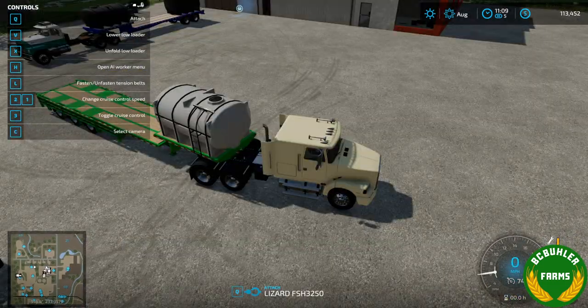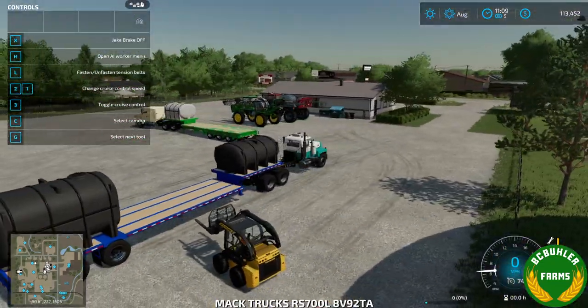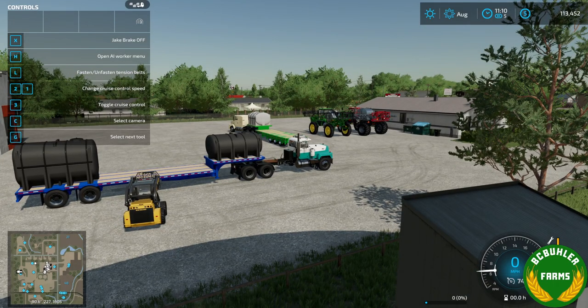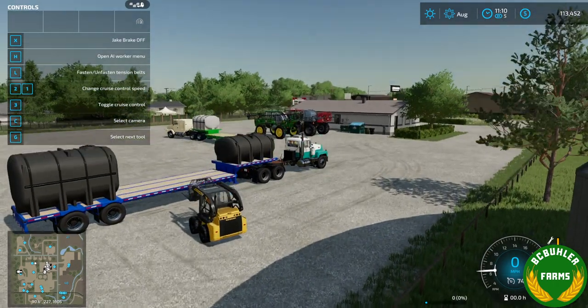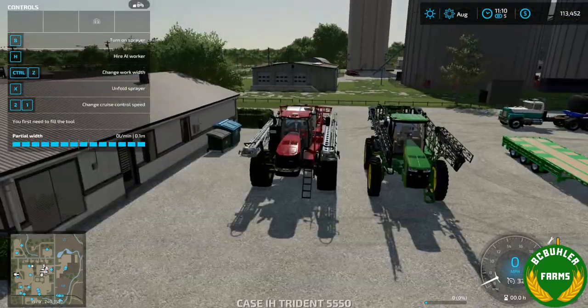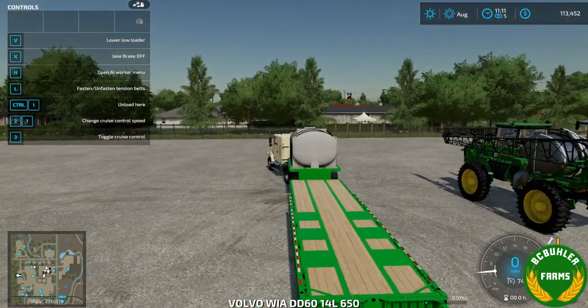That should work out. We can patch the tanks there — still got plenty of room in between the tanks for the mixing system and all that once I get that modeled up. And I've got some sprayers here to test out the sprayer deck with.